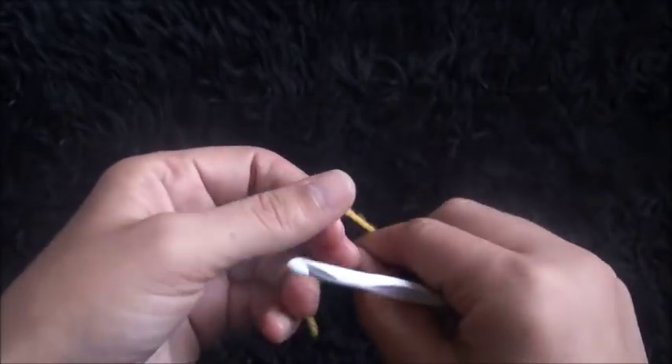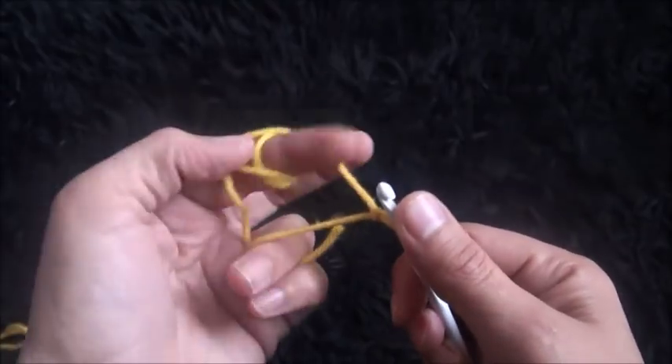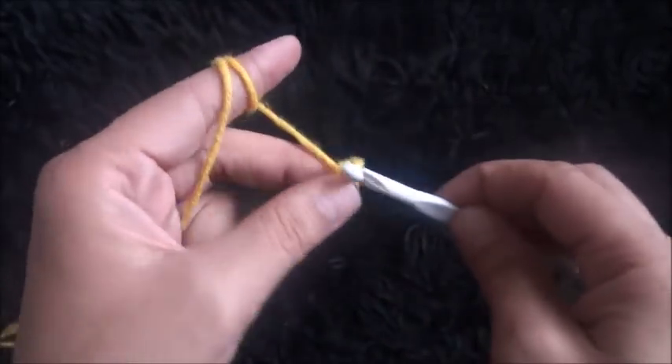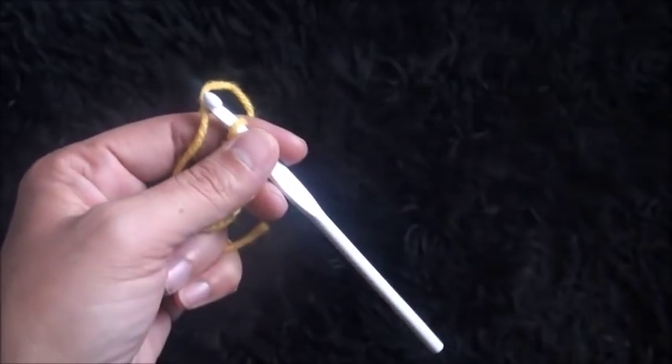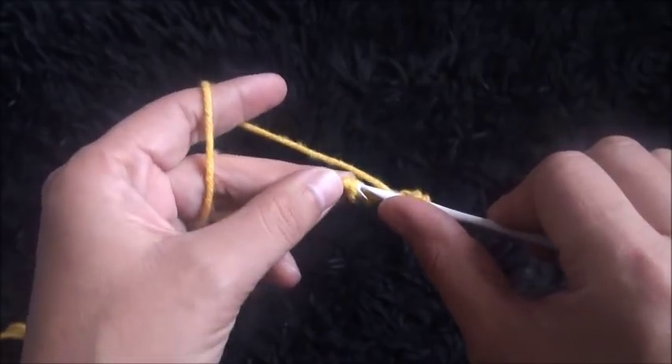So I'll start by making a slip knot. Then I'll chain 4. Now on the 4th chain from the hook I'll make one double crochet.